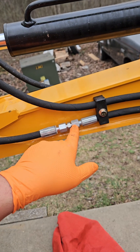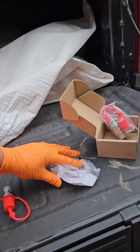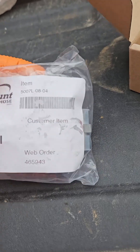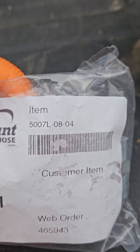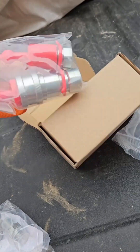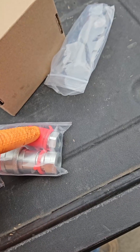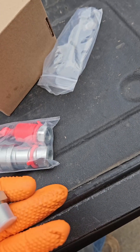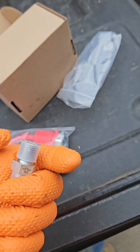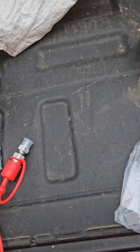When you buy the quick disconnect fitting, you also have to buy adapters to get from the DEN fitting to pipe thread. I bought mine at discounthydraulichose.com — here is the part number. You'll need two of these per set of quick connect fittings: one for the female, one for the male. This adapter goes from your DEN fitting to the pipe thread on these quick disconnects.